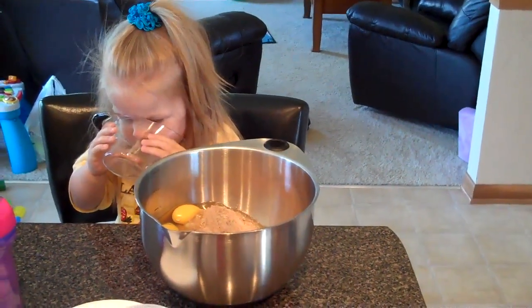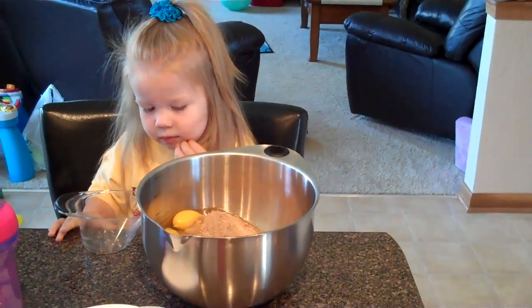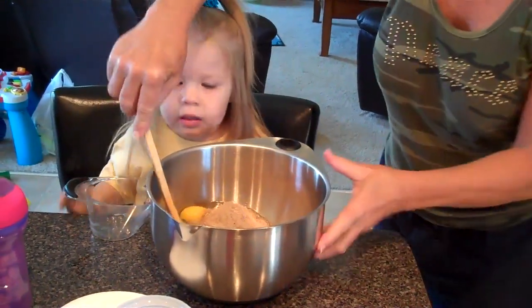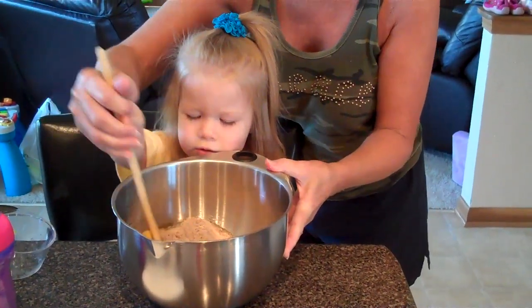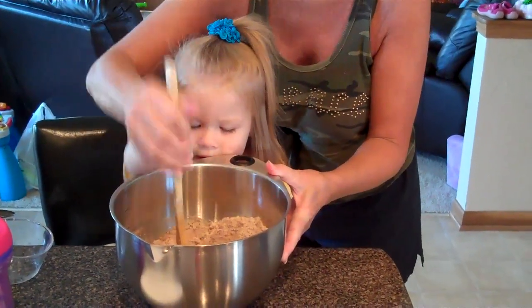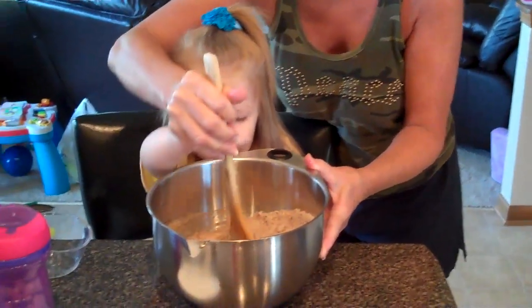Is it all empty? Is it all empty? Now we have to stir the eggs. Stir the eggs in that cake. Stir. Get those eggs in there. Stir it up.